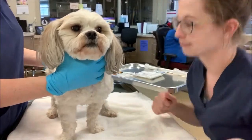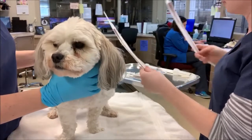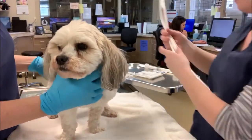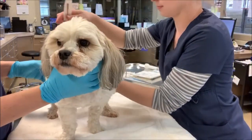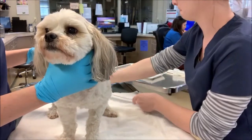Hello, today we're gonna be placing a urinary catheter in this male dog. First I'm choosing the size of my catheter that I'm going to be using, measuring from the tip of the prepuce to the rim of his pelvis.